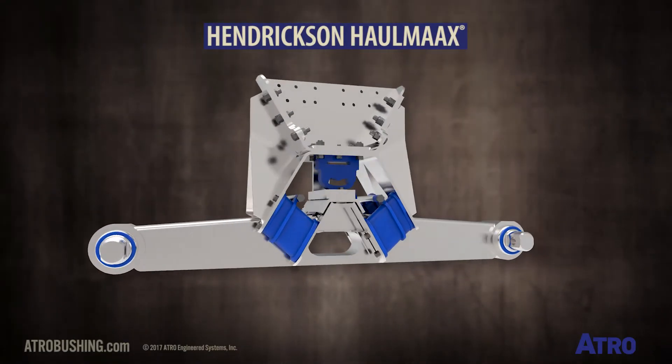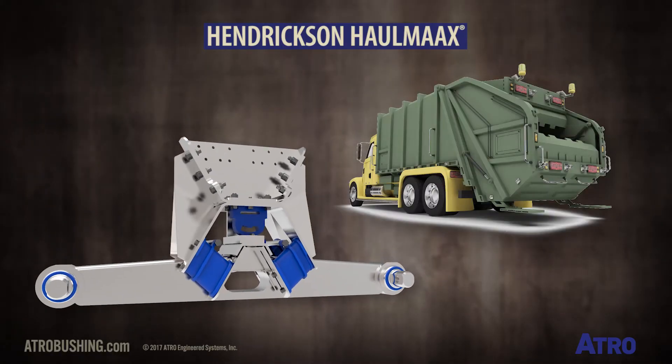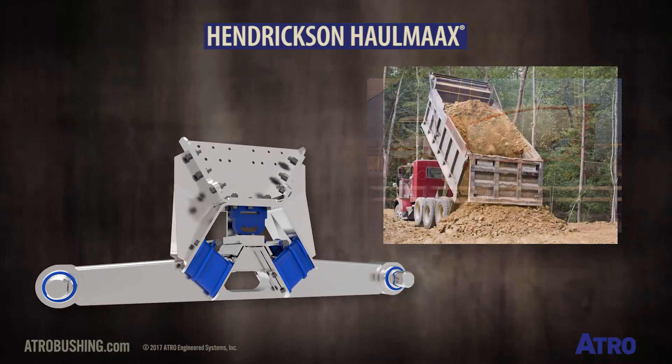This is the Hendrickson Hall Max suspension. This suspension is most frequently found in heavy haul applications such as waste haulers, concrete trucks, and dump trucks.